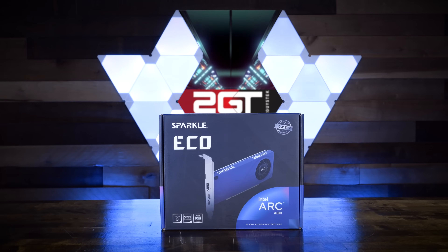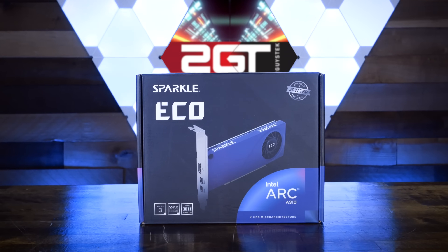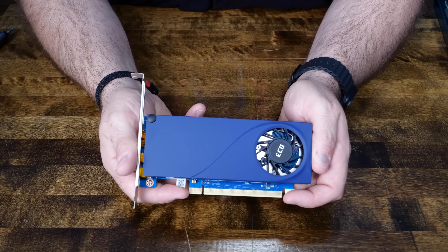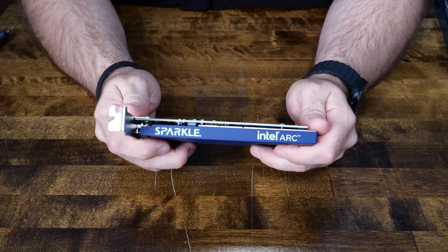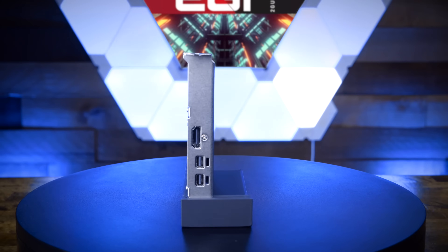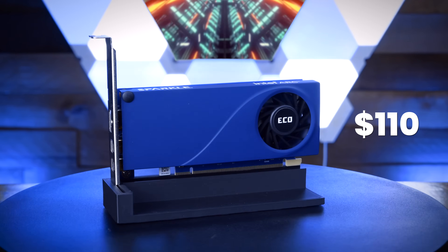Okay, motherboard, RAM, and storage out of the way — let's talk about GPUs. Even though the BD790i X3D has high-performance dedicated graphics on die, what self-respecting home lab server doesn't have a dedicated GPU for transcoding? That's where the Sparkle A310 Eco comes in. By now you've seen this card talked about by a ton of tech YouTubers because of its powerhouse AV1 encoding and decoding — but that's not the only reason it's perfect for this build. It's a single slot in width, powered only by the 16x PCIe slot, incredibly energy efficient, and your Plex server will thank you for it.